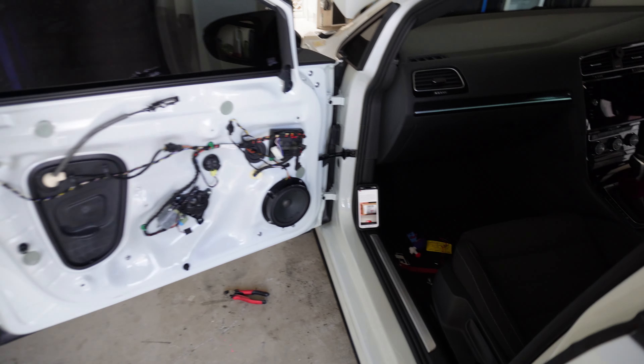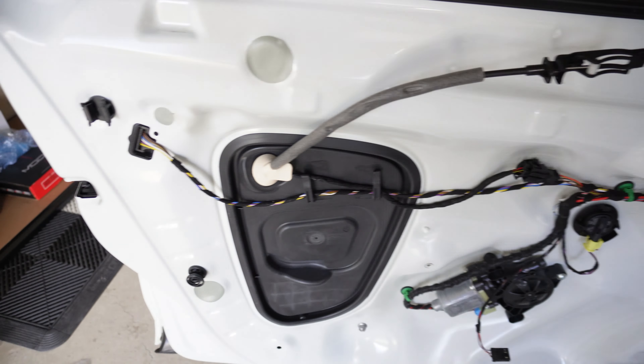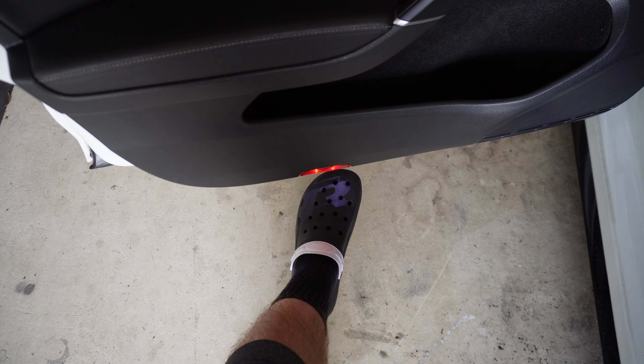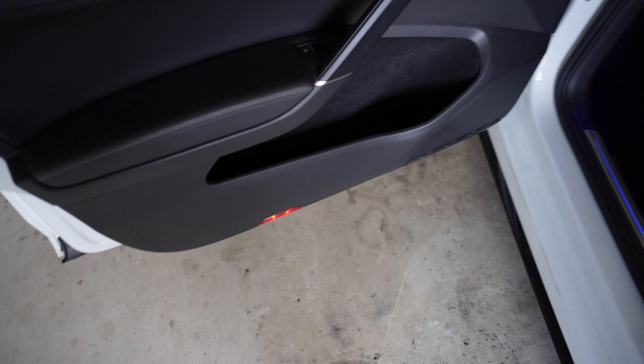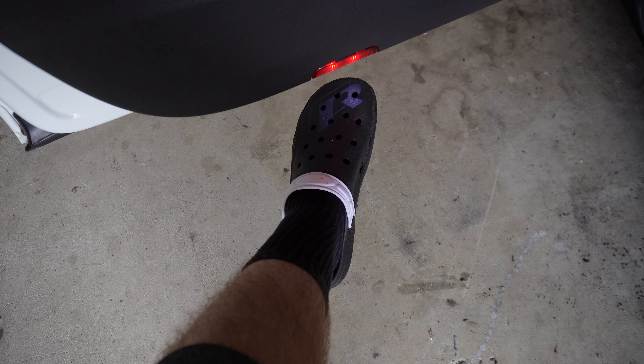They're a bit broader than the old Xander's ones, so we might have to redo the wiring on Xander's. We just shut the door and they look bloody good. You can kind of see them there on the sill - bloody good boys.